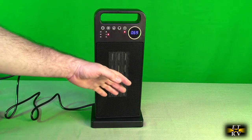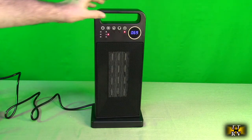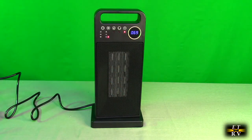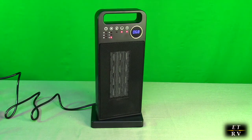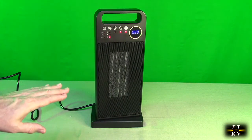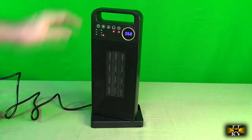Then you have your heat controls. Move it down and that's the first setting — the lower wattage — and I can instantly feel heat coming out. Move it again and now it's at the full 1500 watts for more power. If you want to rotate, you hit that button right there and that starts the rotation process. I like that it rotates really slowly — it's really geared down nicely.